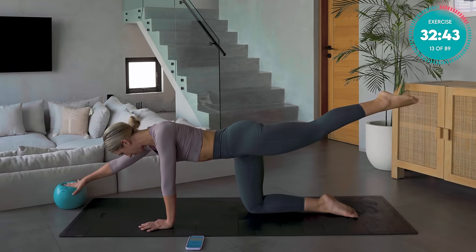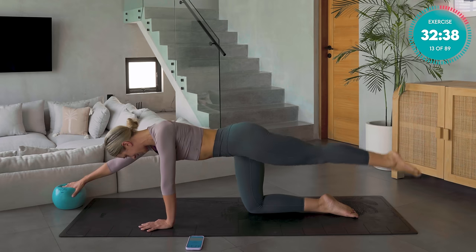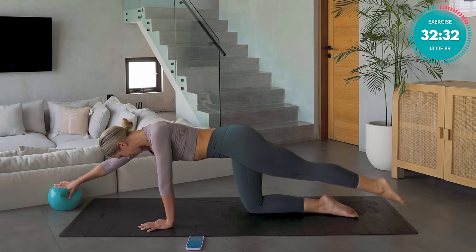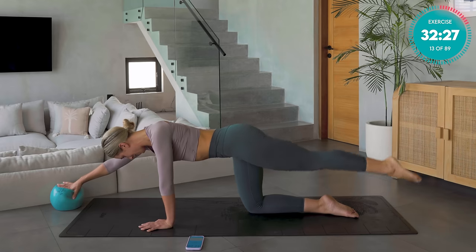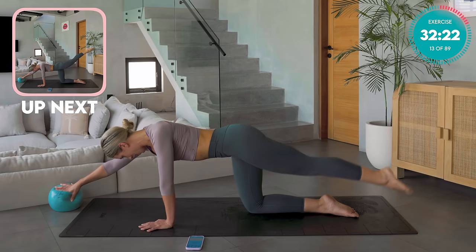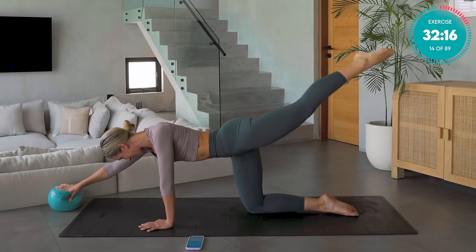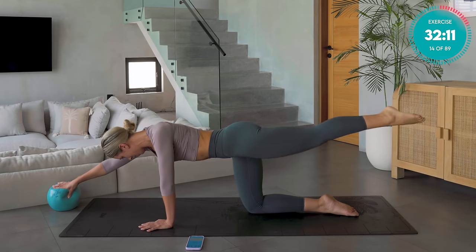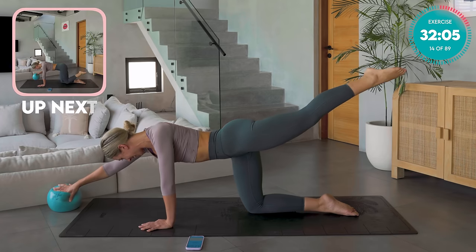Shift that ball forward, keep the leg out. We're now going to mix it up — crunch in with both, and straighten out with both, keeping it super controlled. With each crunch in, try and get that knee a little bit further forward towards the chest, really turning on those core muscles, those deep pelvic floor muscles — zipping up and in. Last one, hold that arm and leg out nice and strong. Adjust where your fingertips are on the ball, reach as far out as you can.